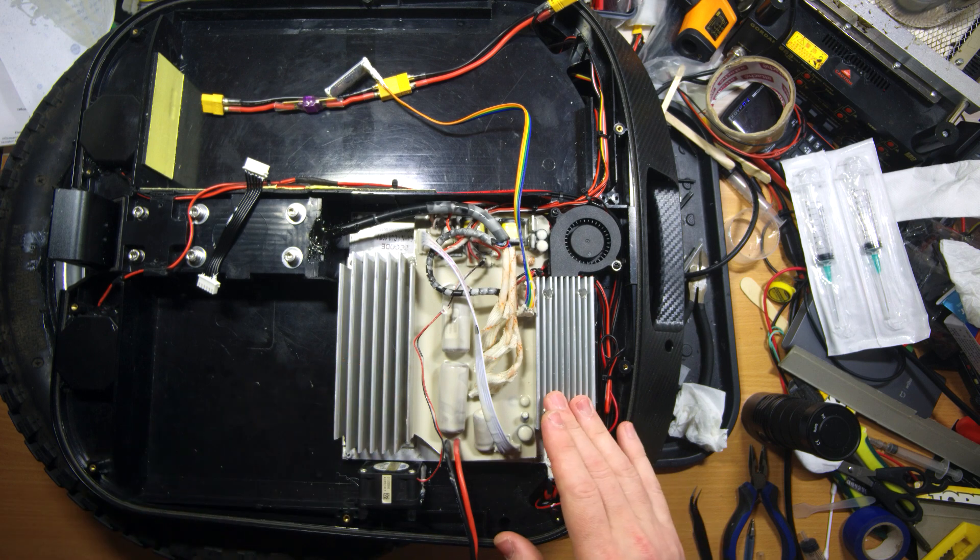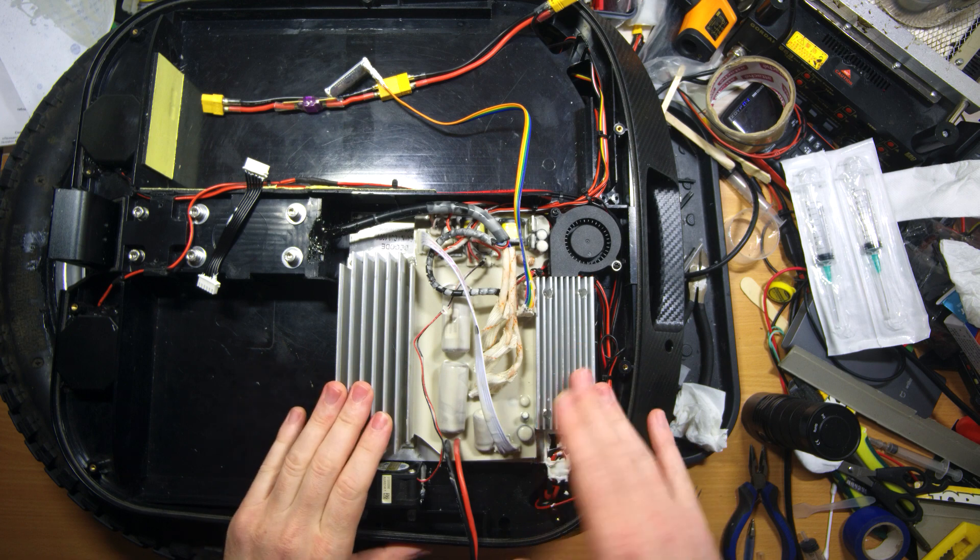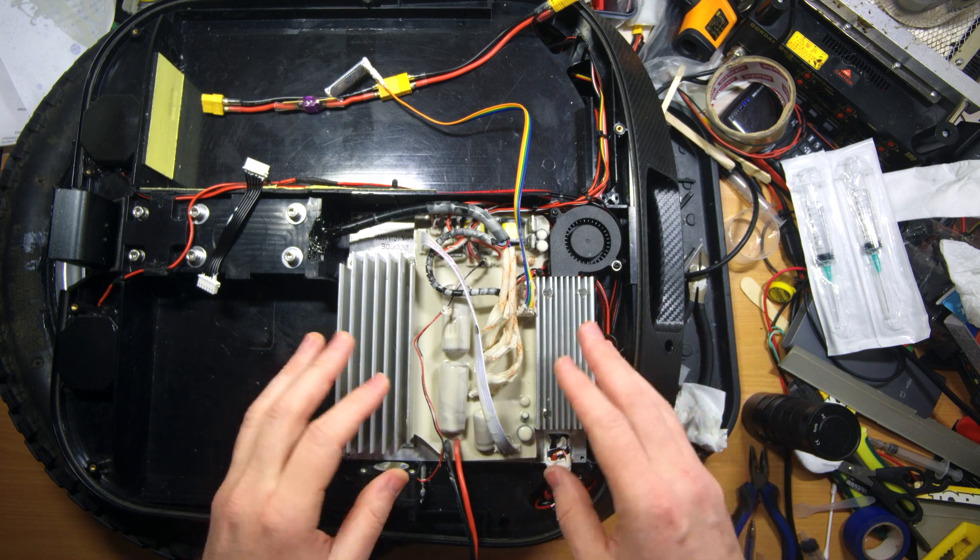Hi everyone and welcome to my channel. Today I'm going to do a real quick review of my new version of EXN cooling system tuning.